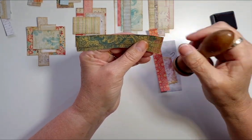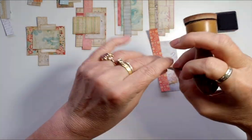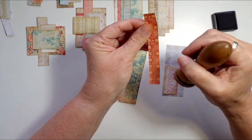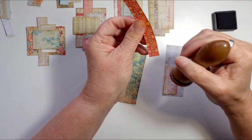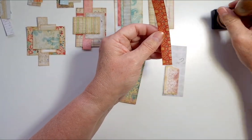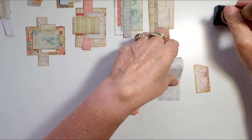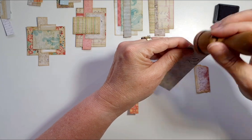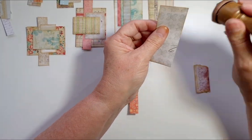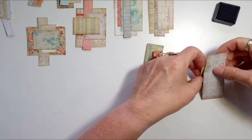I did sew the signature in — I can't remember whether I showed that in one of the last videos. I wasn't 100% happy with it; it looks like my cover isn't entirely rectangular. You can sort of tell, but once it's decorated up it'll look fine — it's just me being fussy. You've got to expect these things when they're handmade.